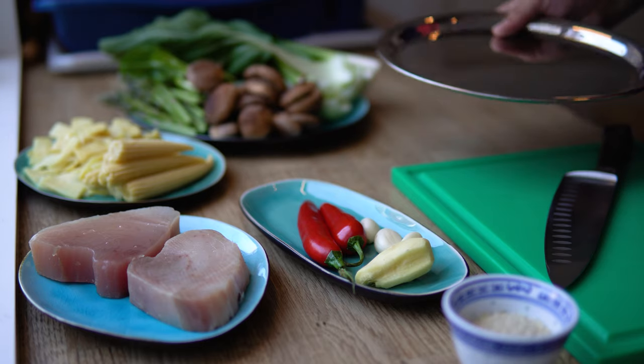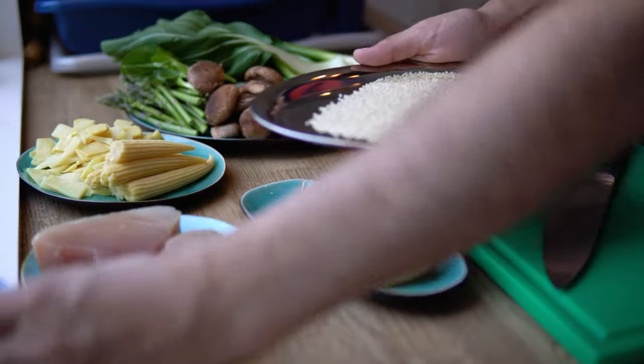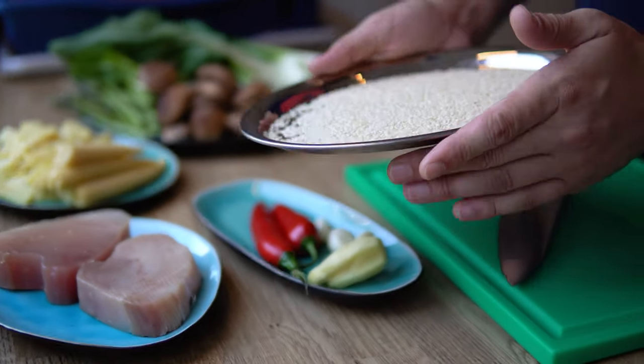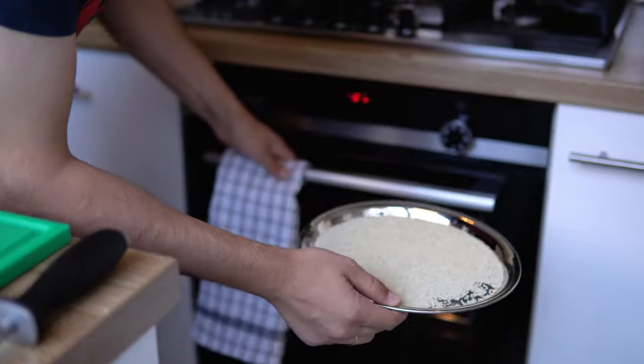As step one, we're going to toast the sesame seeds. We're going to lay them on our little roasting tray and drop them in the oven at 180 to 200 degrees for three to four minutes.